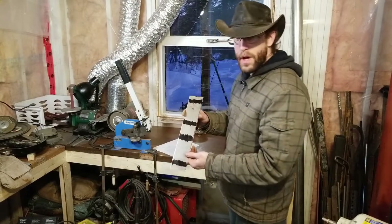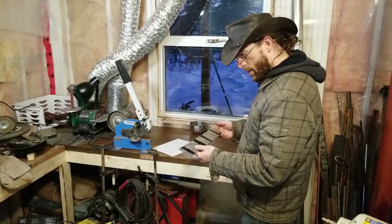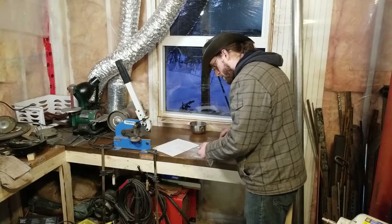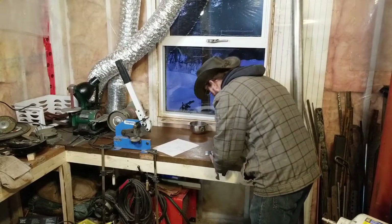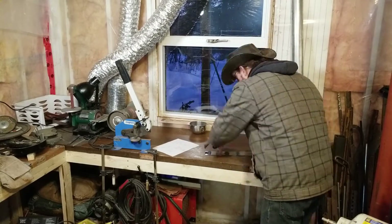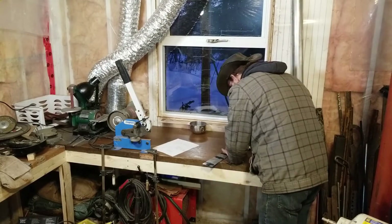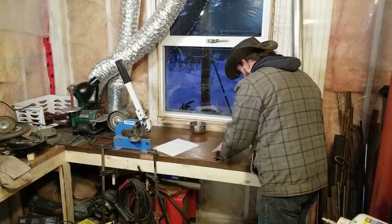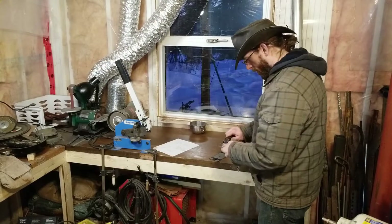We've got our bend locations marked out. I can mark out the hole locations while I'm here as well — that's just 15mm in from the edge. We'll measure the center on this one later so we can center it on what we end up with for the final bend.